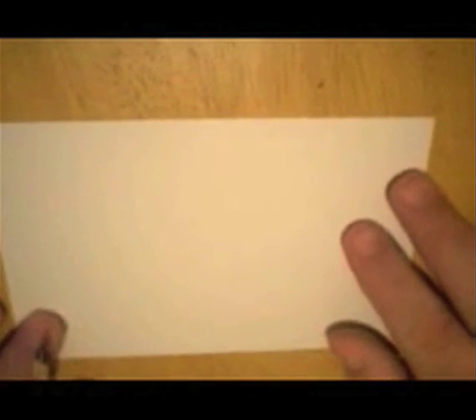Hello and welcome to ArtSnacks. Today we're going to draw a ladybird beetle — or some people call them a ladybug — but they're kind of a beetle.